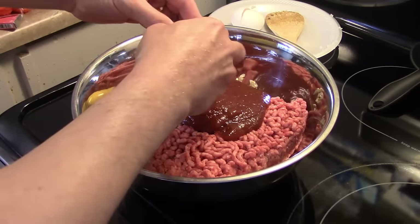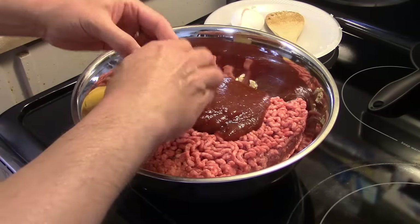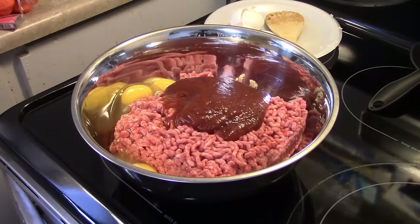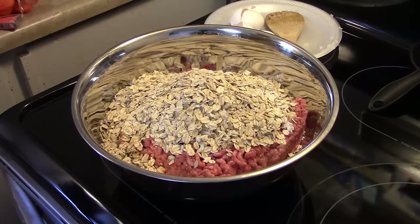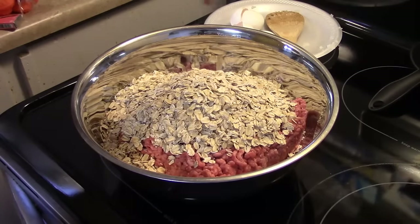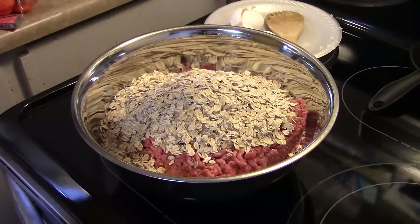My friend Melissa is always saying she can't make tender meatloaf — moist, juicy meatloaf. It always dries out. So watch Melissa, you're going to learn something today. I'm going to add a cup and a half of old-fashioned oats. These aren't the instant ones or quick oats, just regular old-fashioned ones. I'm also going to add in a half teaspoon of salt. I have my own type of meatloaf I make, but this is the old-fashioned type, so it's a little different than I normally make it.